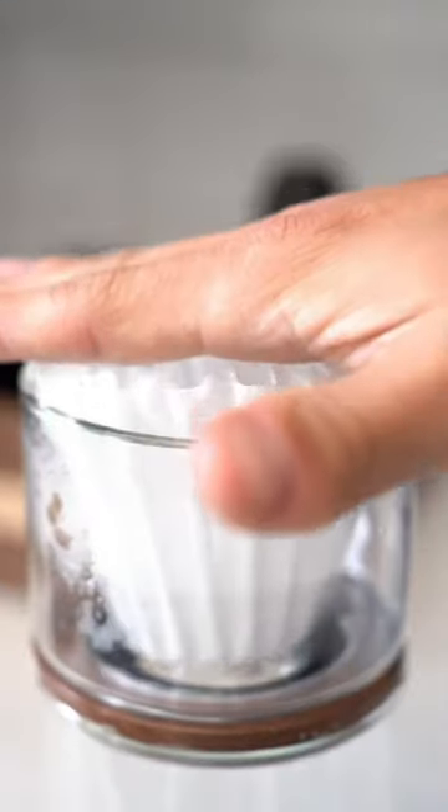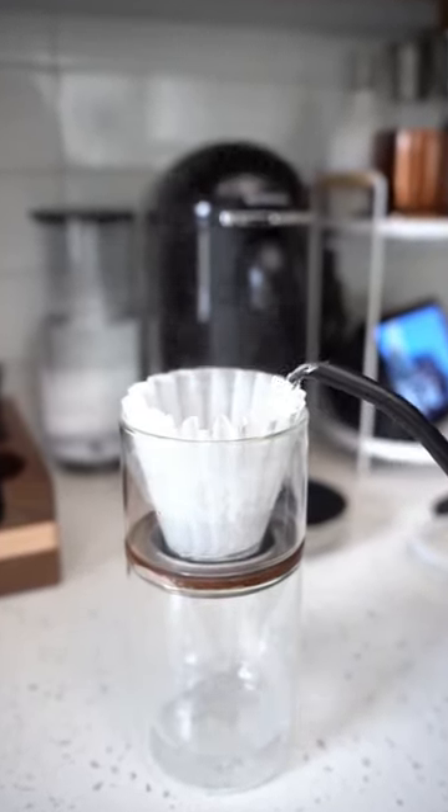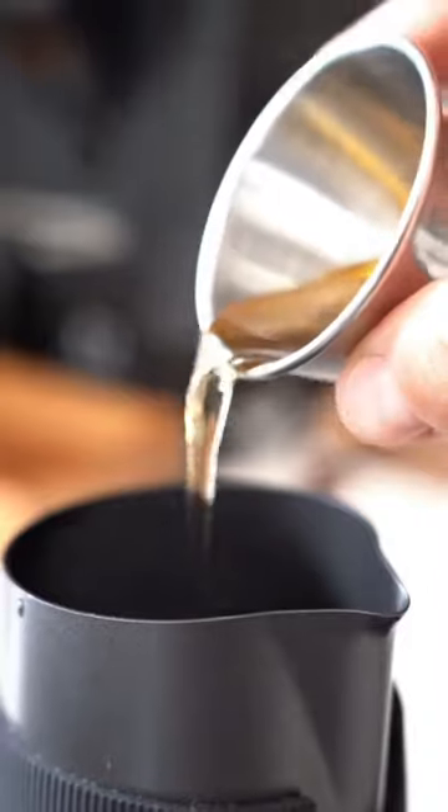My girlfriend has one of her biggest craft fairs that she's ever done in two weeks, so she's been super busy making things. So we're going to make her a salted caramel cafe misto. This is one of my favorite drinks and it's her first time ever trying one.